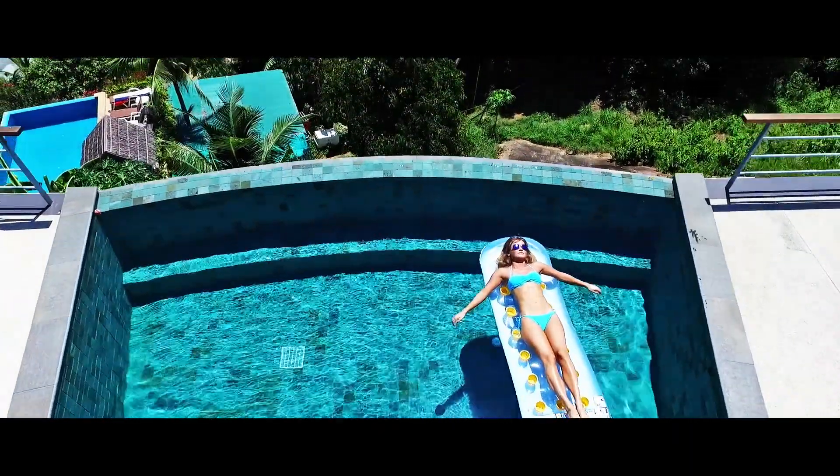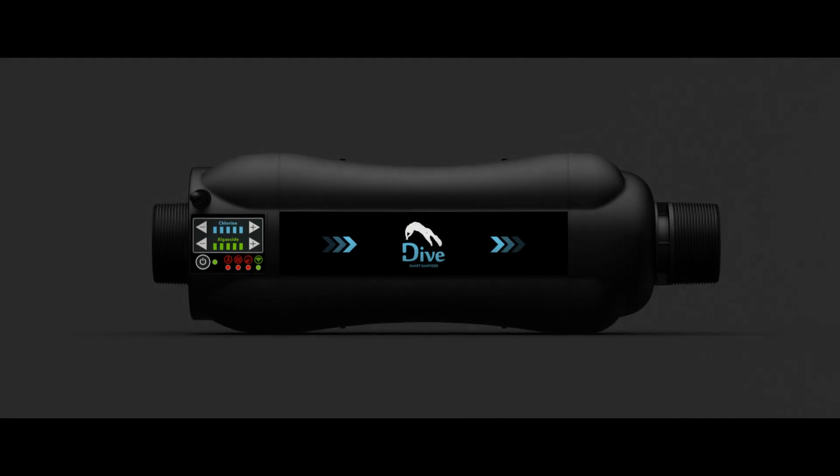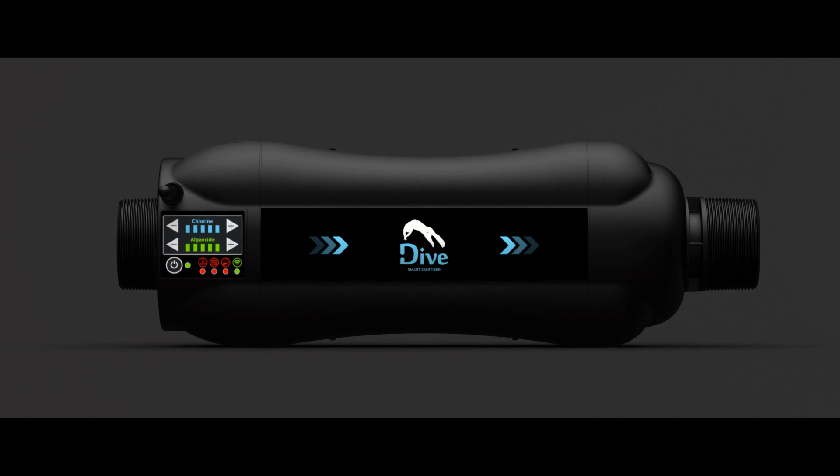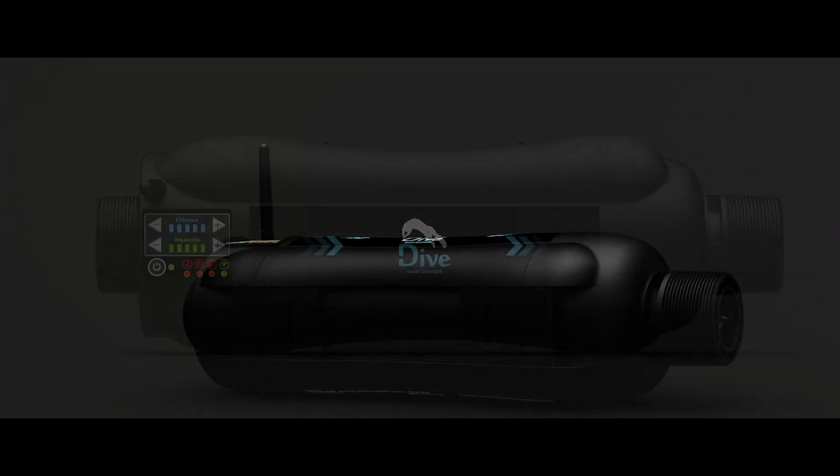To let your swimming pool be what it's supposed to be, we have designed the Dive Smart Sanitizer. Dive is an all-in-one smart sanitization system.